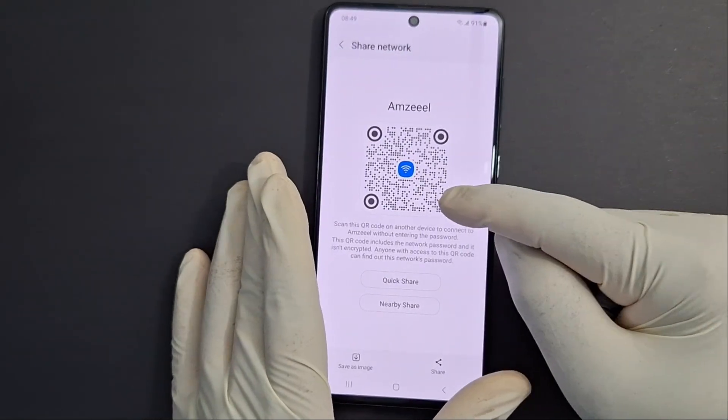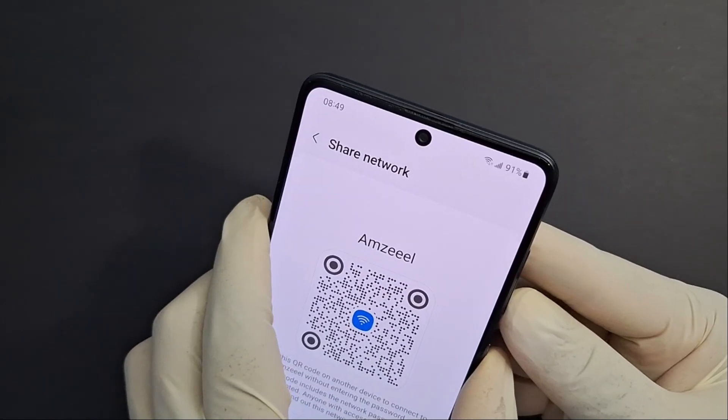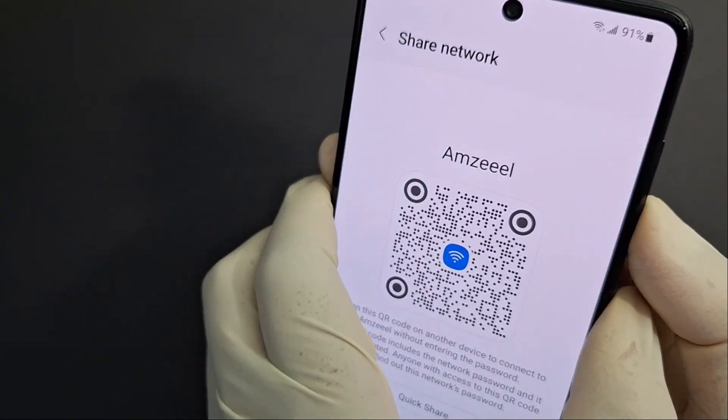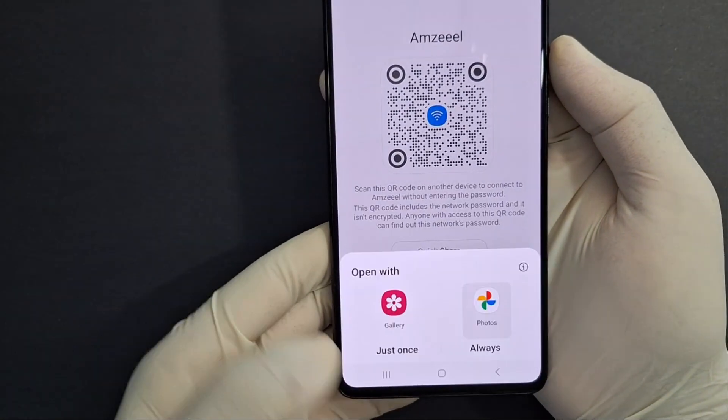Now take a screenshot of this QR code by pressing the volume down and the power button together. Perfect — this is my screenshot. Open it.